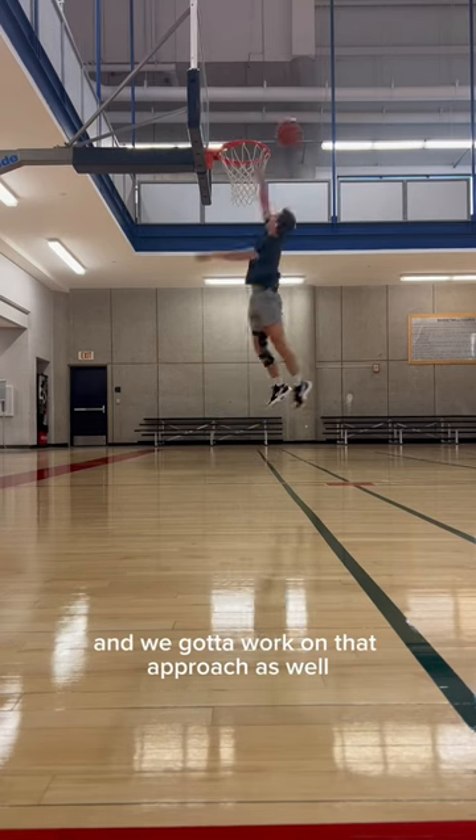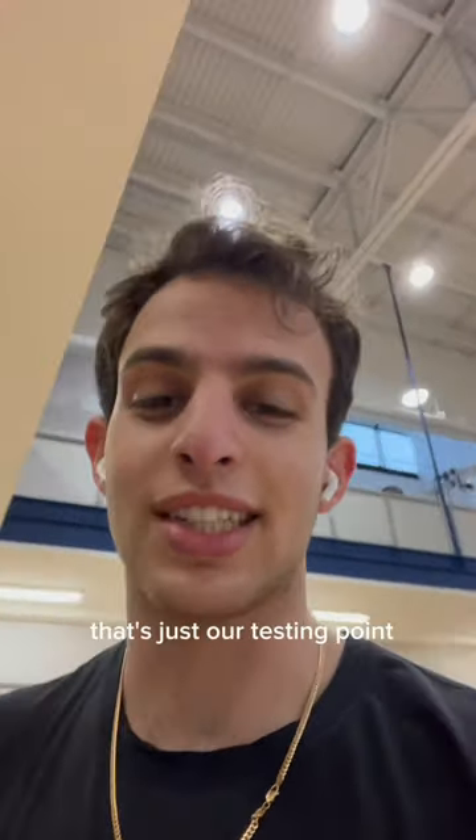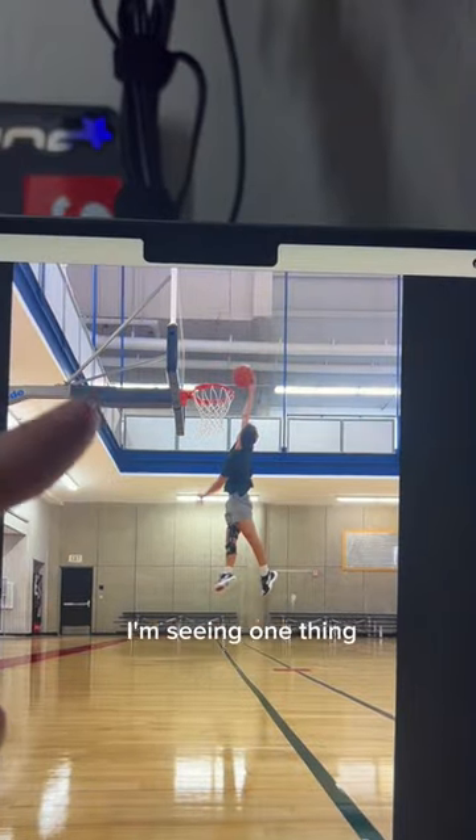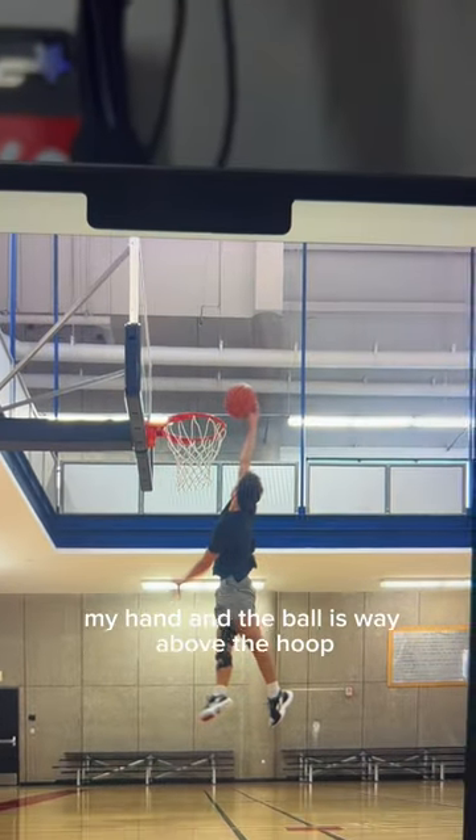We got to work on that approach as well. We did six or seven jumps — that's just our testing point to see where we're starting for the challenge. Reviewing the footage, I'm seeing one main issue: my hand and the ball.